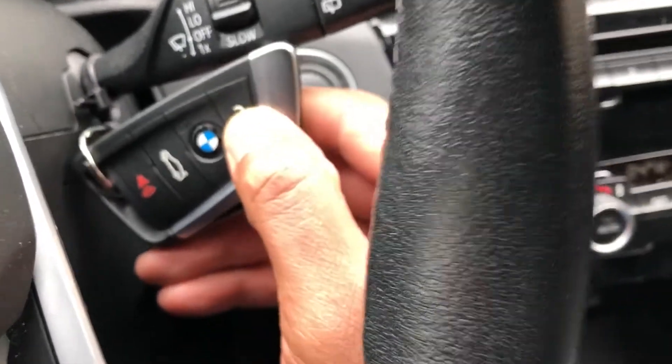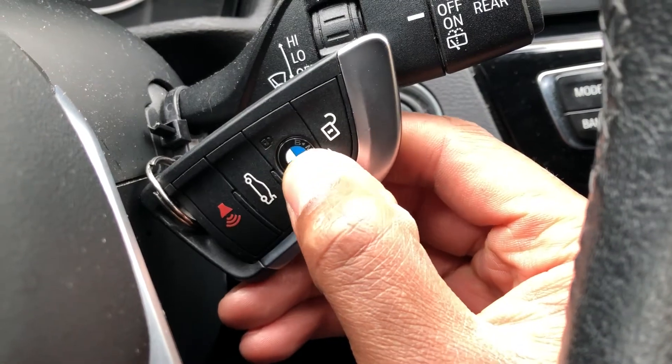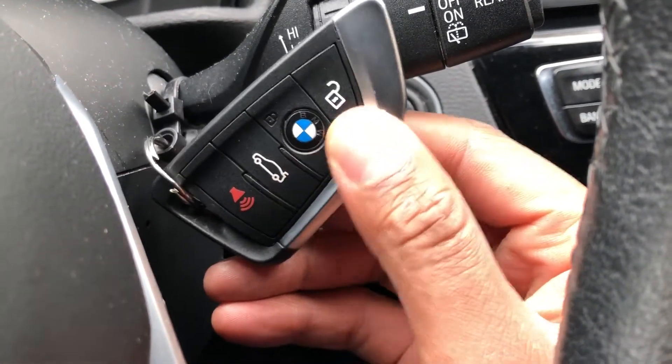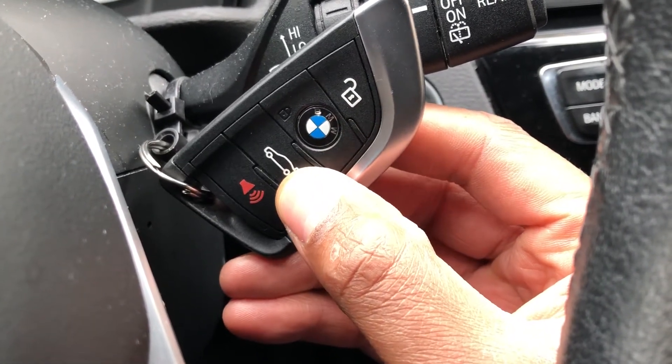You press this where the BMW logo is and it locks the door. This one unlocks it, this one locks the door. If you press this one right here, it pops the trunk open.